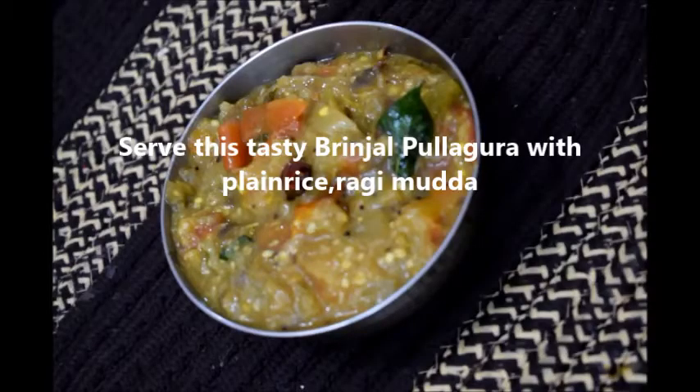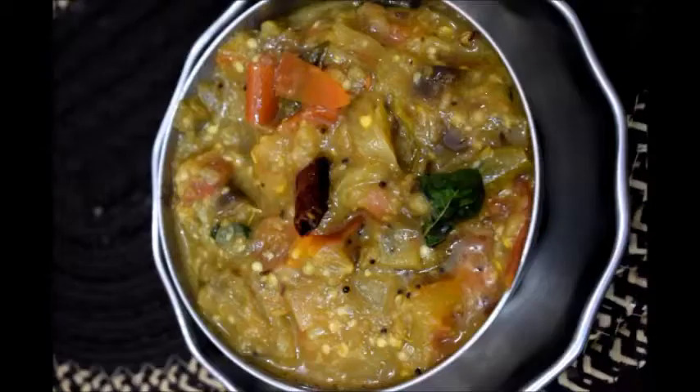This goes excellent with plain rice or ragi mudda. It is very simple and also very tasty. Do try it and let me know your comments. Do subscribe to my channel — thank you, bye!